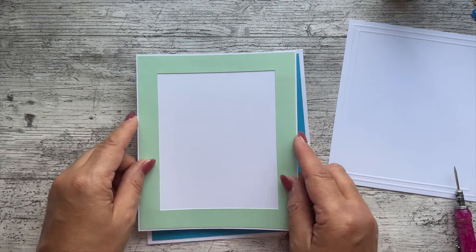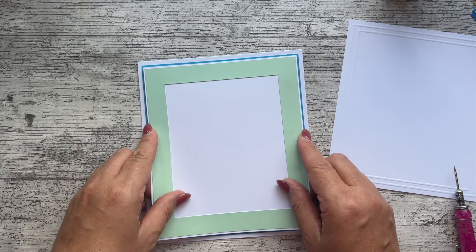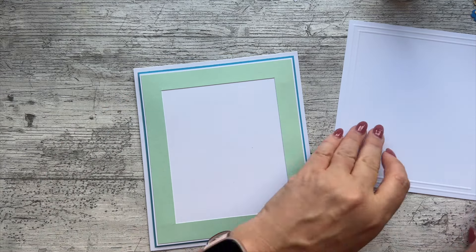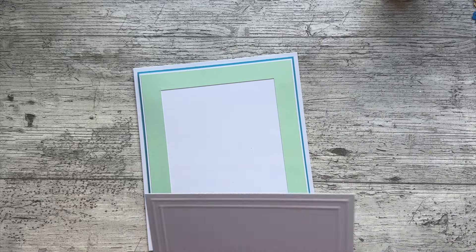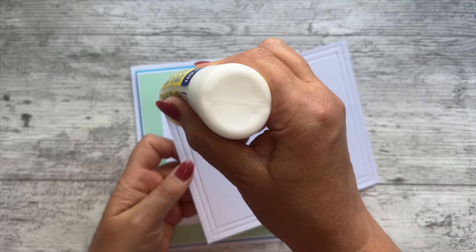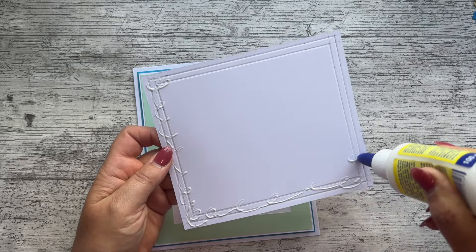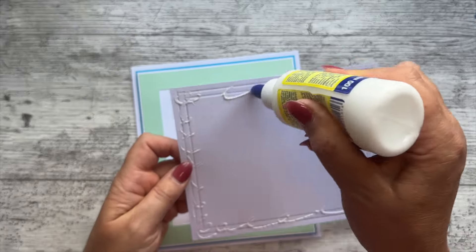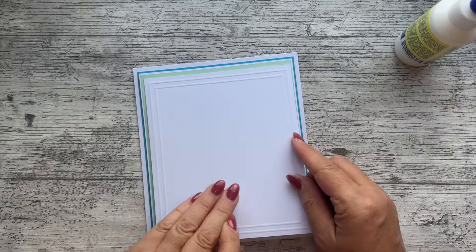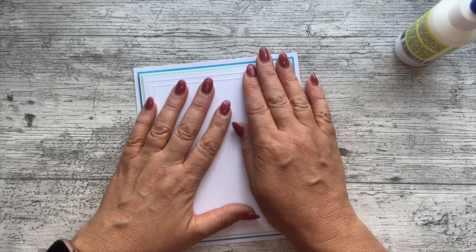I must be looking at it from an angle — there we go, that'll be perfect. Then I'm going to pop this one on there like that. All those pen marks that you did on the back are not going to be visible. I'm going to make sure most of my glue is around the back around the edge, and then glue that on there just like that.